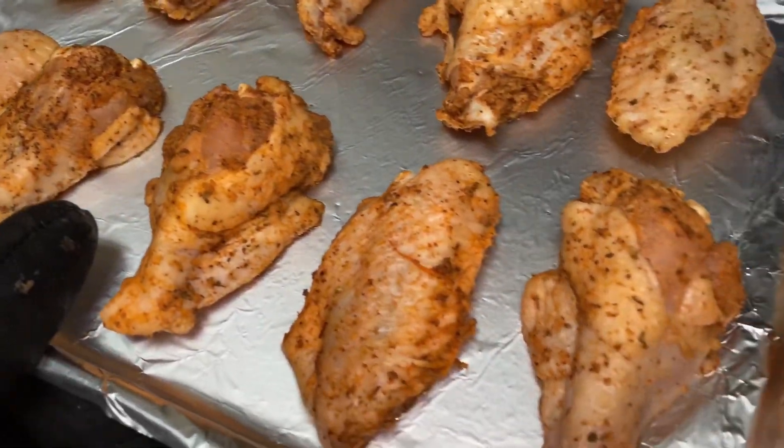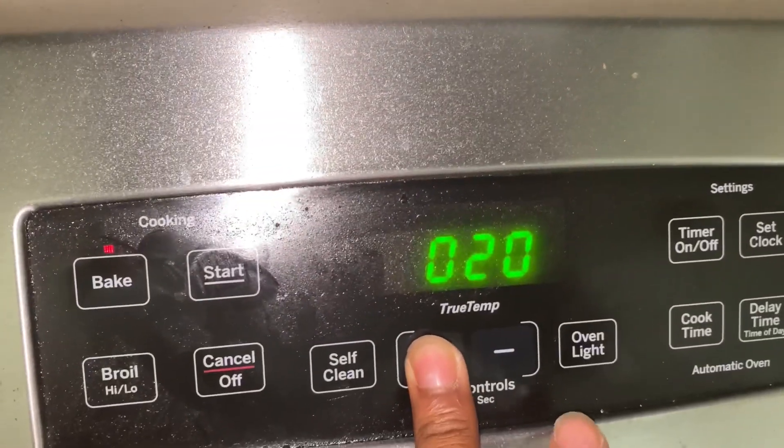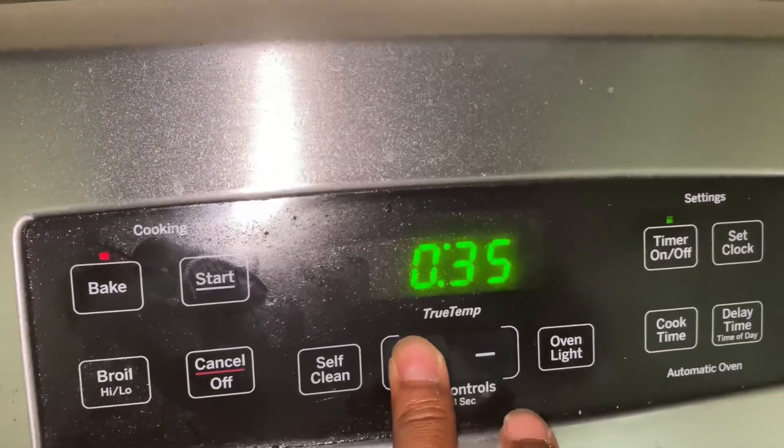You see it on the wings — nice and seasoned. Time to add it in. I got the oven on 400 and I'm gonna let it sit for 35 minutes. Now that the wings are made and the sauce is made, you already know.